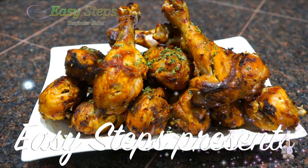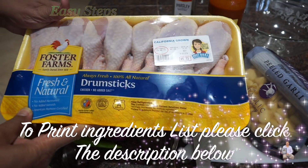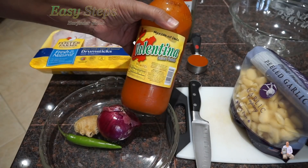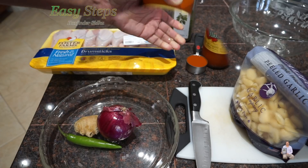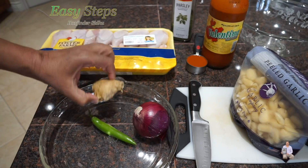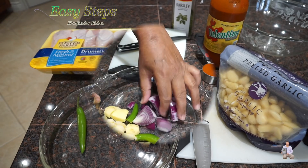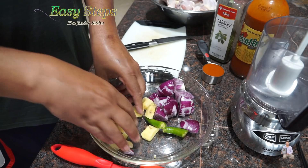Hello everyone, please welcome and join me at Three Steps Cooking. Today I'm going to share with you chicken drumsticks. These are four and a half pounds of fresh chicken drumsticks. I'm going to wash them with cold water, use Valentina Salsa Picante Mexican hot sauce, quarter cup parsley flakes, and make a masala with red onion, ginger, green chili, and garlic cloves. These are frozen garlic cloves. Let's get started — I cut the onion into smaller pieces, chili, and ginger.